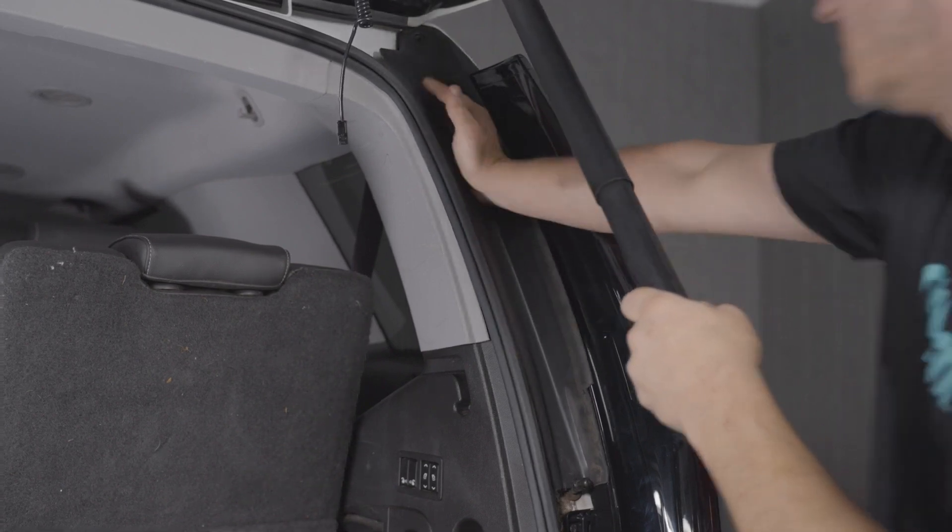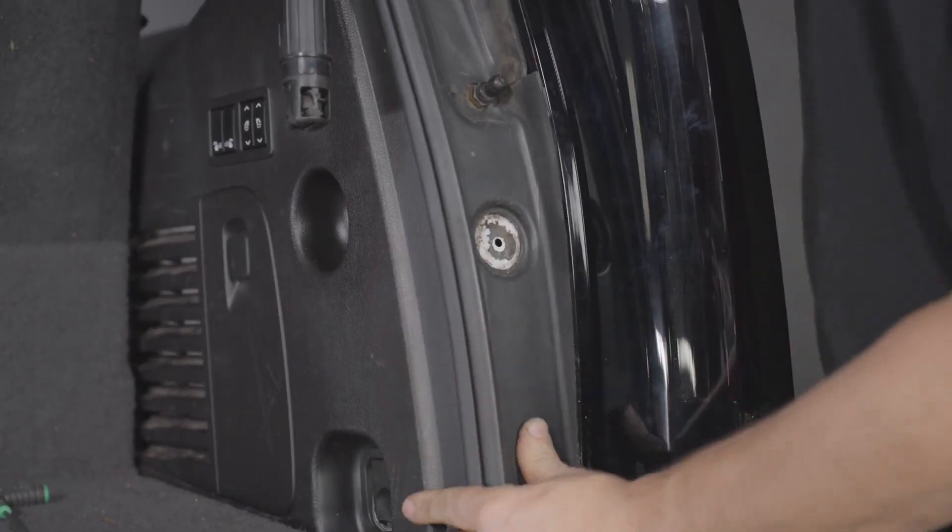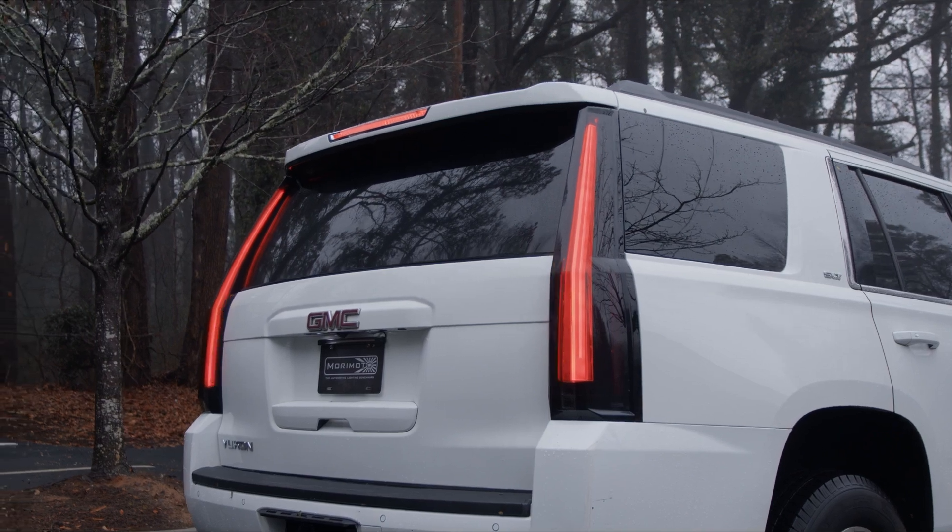Hop in the vehicle and confirm that all functions are working properly. If so, reinstall the plastic trim around the tail lights and reconnect the hatch struts. And that's all it takes to get the tail lights installed on your GMC Yukon.